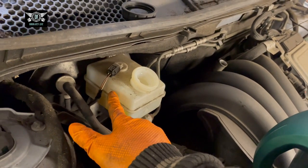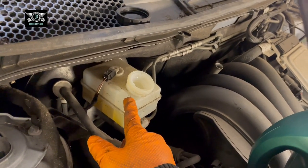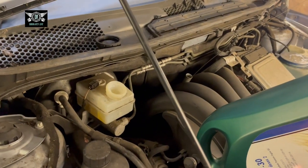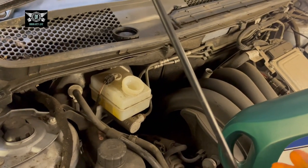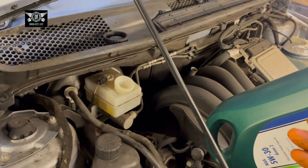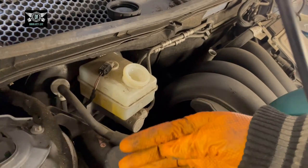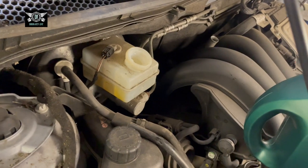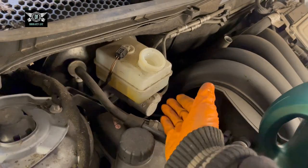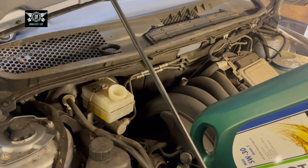If the reservoir is fairly full, what happens is sometimes when you push the piston back, the fluid starts coming out and goes everywhere — and that fluid is corrosive. So you want to avoid spilling it. However, sometimes you can't avoid it, so you can wash the area afterwards or put a lot of rag here so any fluid that comes out gets absorbed. Just some little tips there.